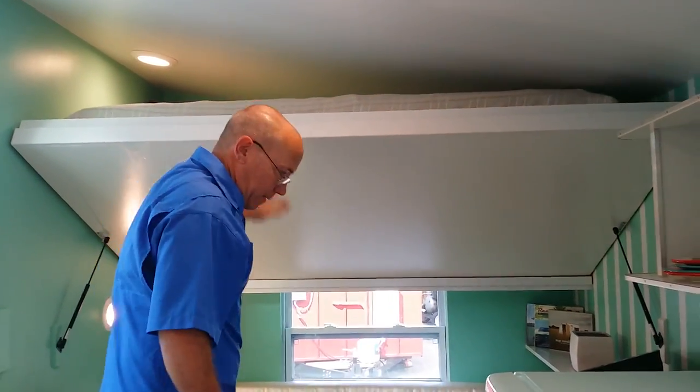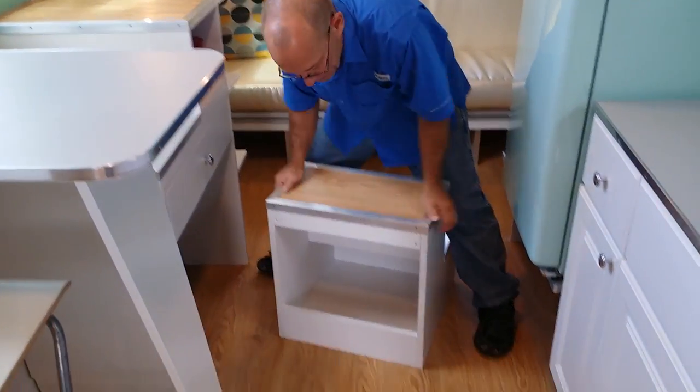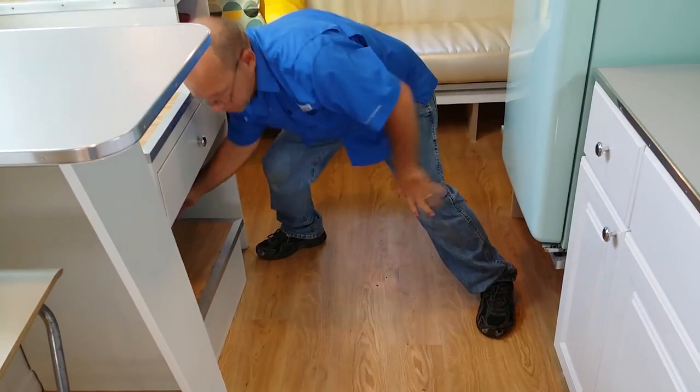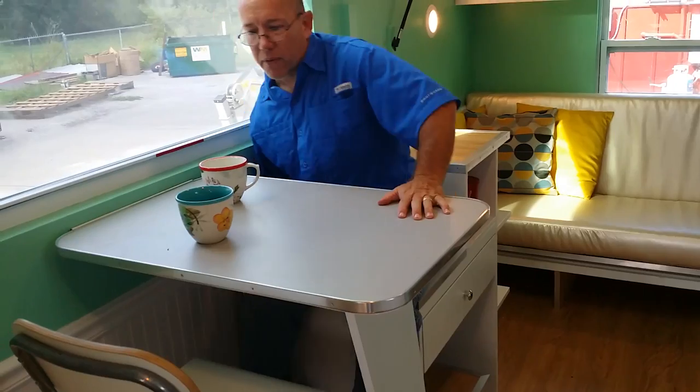You lift it back up, and there's also some extra storage there — you've got to use every inch of it. When you're not using this you can just slide it up back out of the way. And there's a drawer too. This one step here is the right height for a seat so you can sit at the table, have a guest there, even another one on the end if she wanted to.